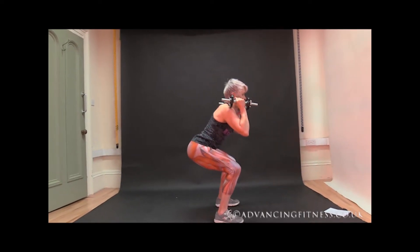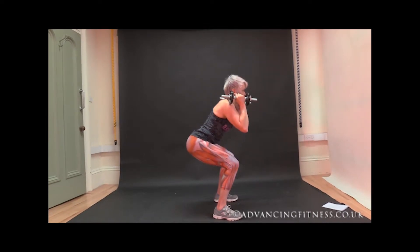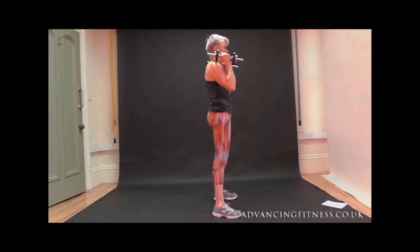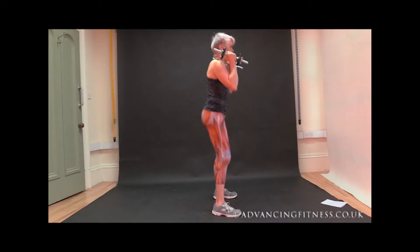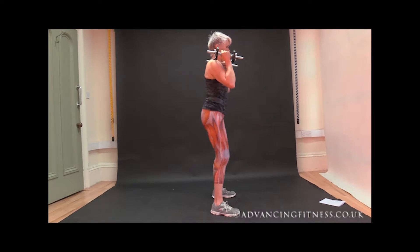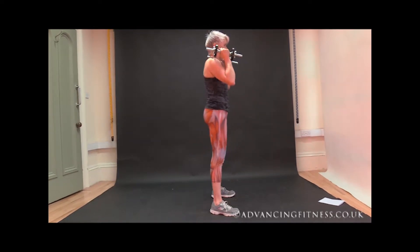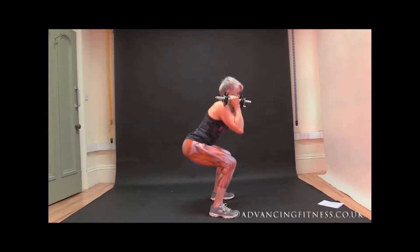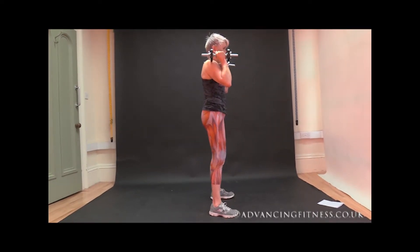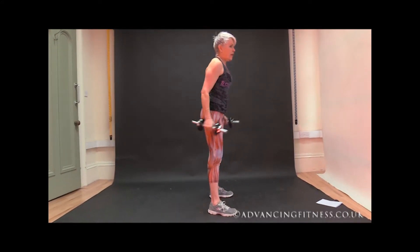I'll just do ten of each. One — pushing those hips forwards at the top. Two, three — squatting as low as you can. Four — keeping the head and chest up. Five — keeping those weights steady. Six, seven, eight — making sure that the knees track over your toes, don't let your knees bend inwards — and ten. That's my squats.